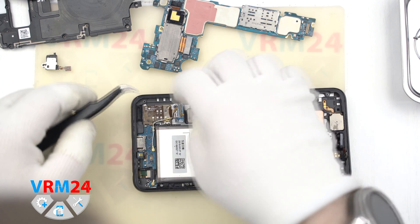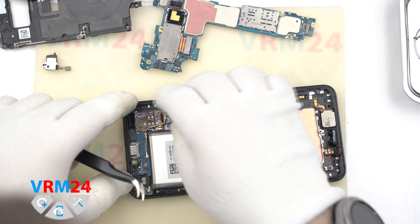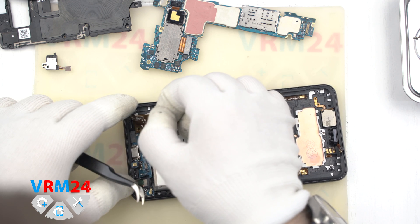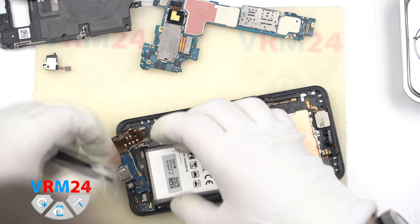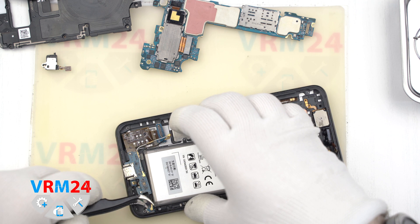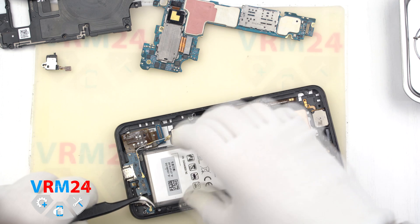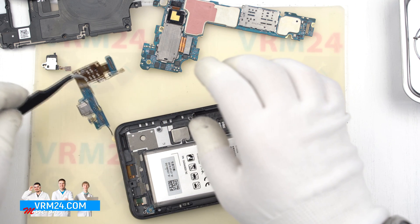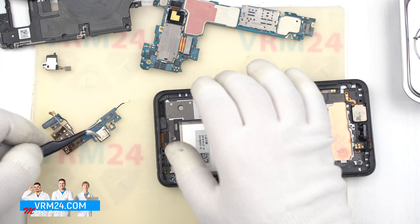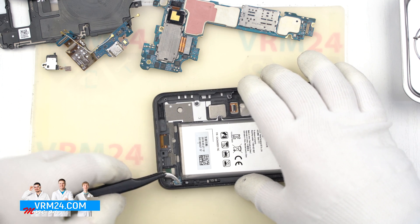Going back to the subboard, we unstick the flat cable carefully — don't rush, there are a lot of small elements on it. We carefully remove the subboard, disconnect the coaxial cable connector, and we don't need to remove the small antenna boards. In some cases we may need to replace those small antenna boards, but mostly we remove the subboard only to replace it or to repair the charging port and microphone.